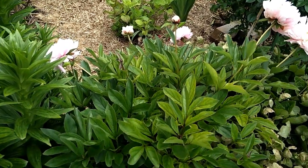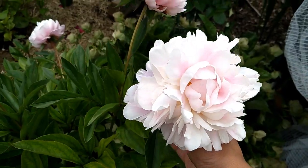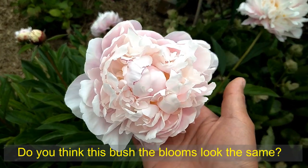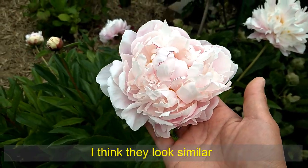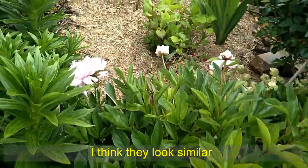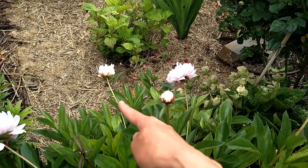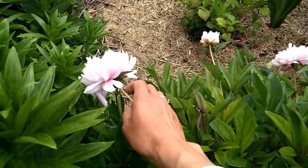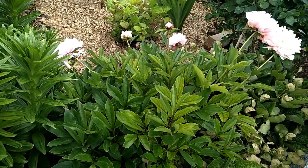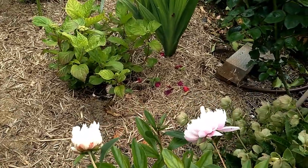Here's another peony bush. I find the blooms lean a little bit more than the other one I just showed you, but some of the blooms are still holding on. I think this variety looks a little bit different from the previous one. Counting the blooms: one, two, three, four, five, six, seven, eight — so around eight blooms total. This one is also three years old, so you can expect a three-year-old peony to have quite a few blooms.